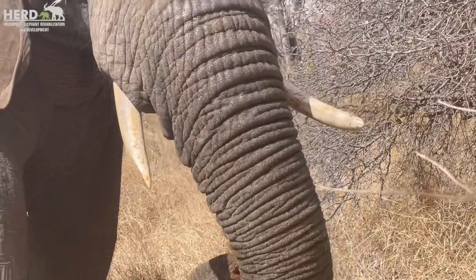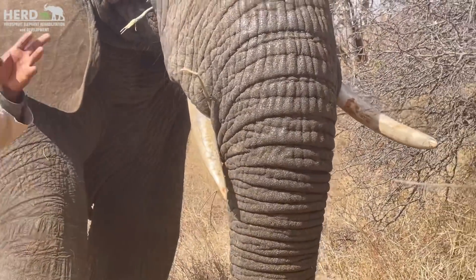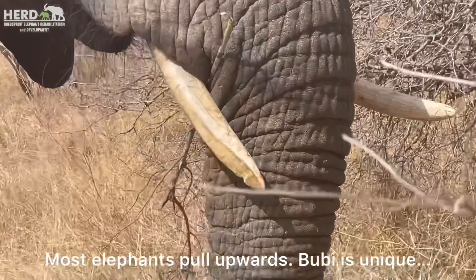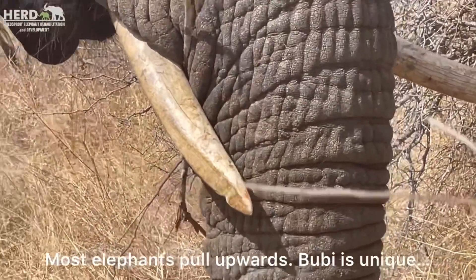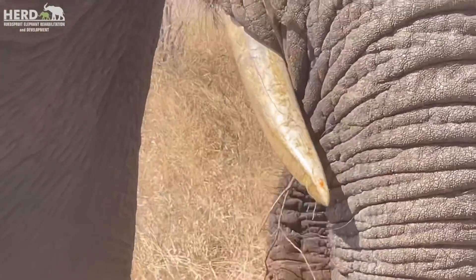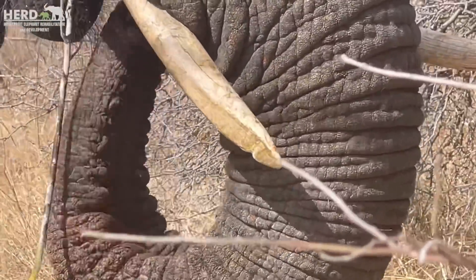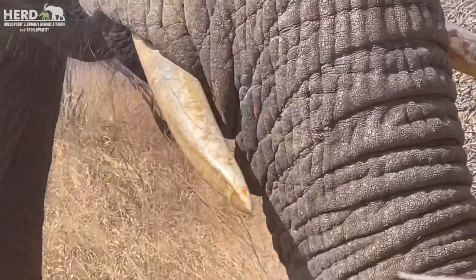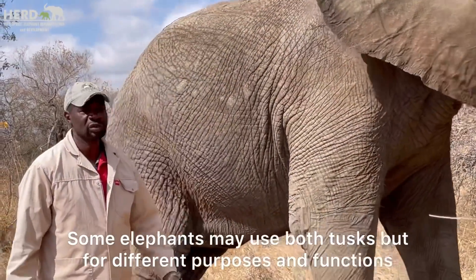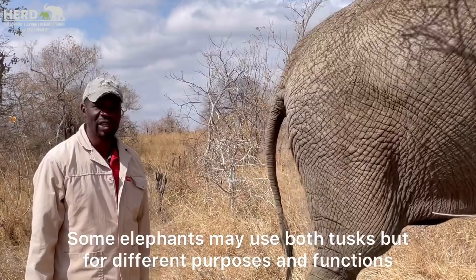Whenever she breaks trees she does it downwards, whereas most of them do it upwards. It's quite interesting to see how they develop the skills to use their tusks. As mentioned, you may find some are left or right tusked, but you may also find some that use both tusks equally — it's very interesting.